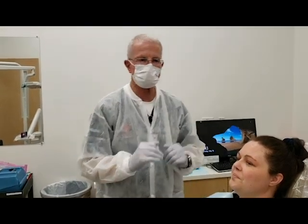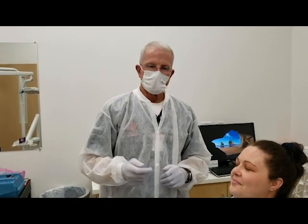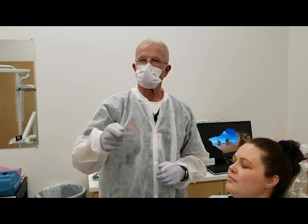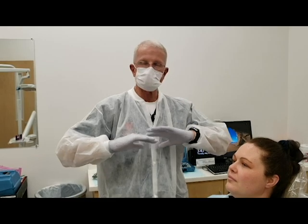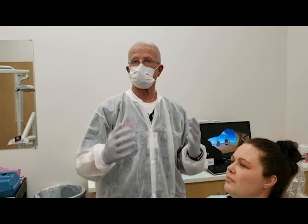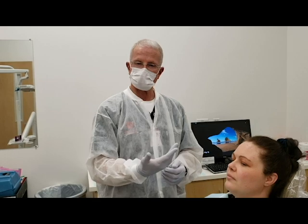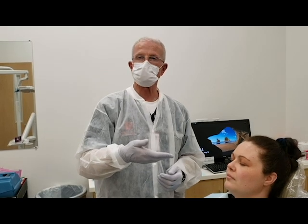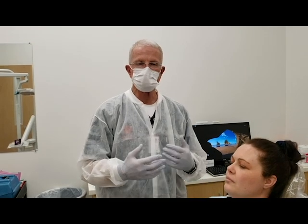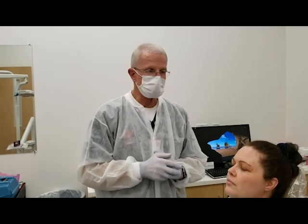I'm going to show you an alternate method of inserting an upper tray. If you insert it from front to back, you can capture all that anatomy up above the front teeth, which is critical on many aesthetic cases. The reason you insert from back to front is to keep the excess material from running down the patient's throat. But you can accomplish the same thing by the way you insert the tray from front to back.